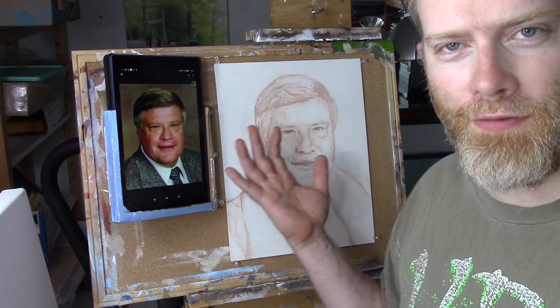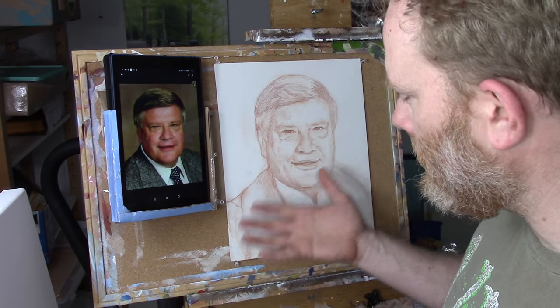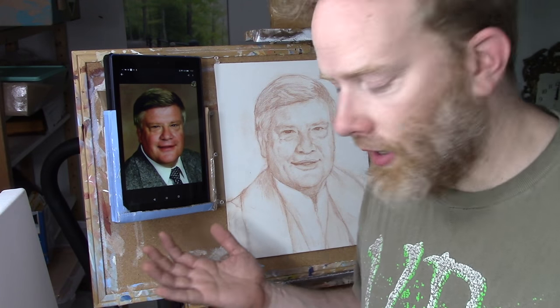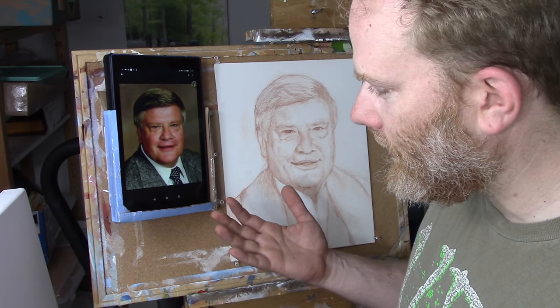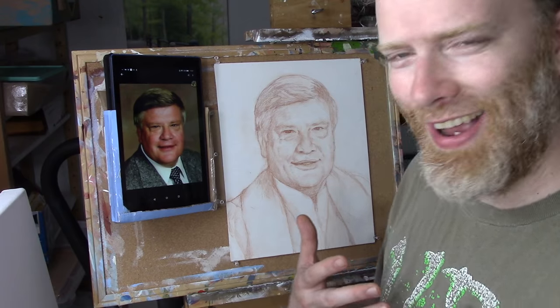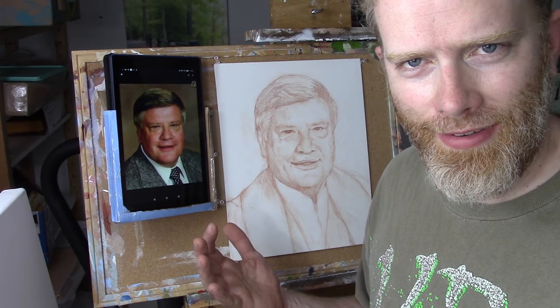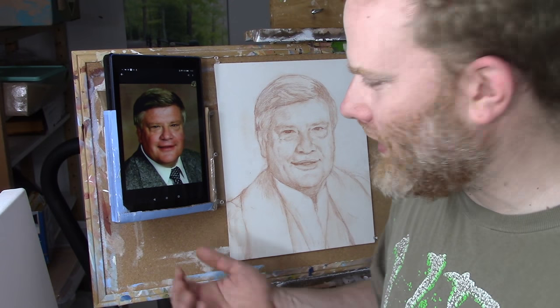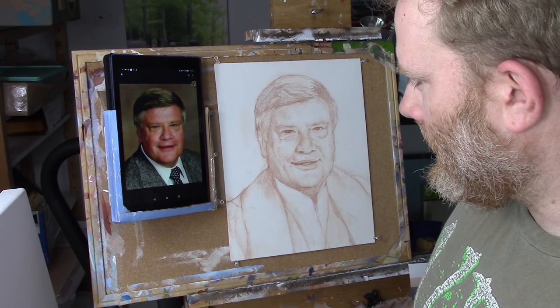The lady thought it was really cool what I made here. I just thought, well, you do what you got to do to make things work, right? I guess if I wasn't an artist I'd probably be a mad scientist — I just always love inventing things and making things.